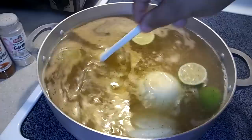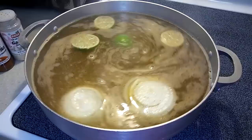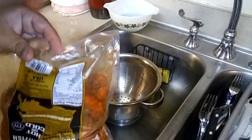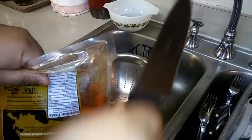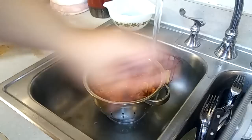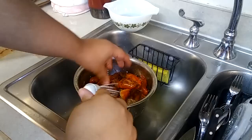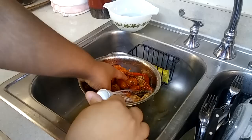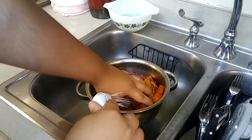Let it boil for about 10 to 15 minutes. While that sits, you're gonna want to get your crawfish and open them up. Pour them into a drainer and rinse them out a little bit — wash them, make sure they're clean. Some nice crawfish right there, make sure they're all nice and clean.